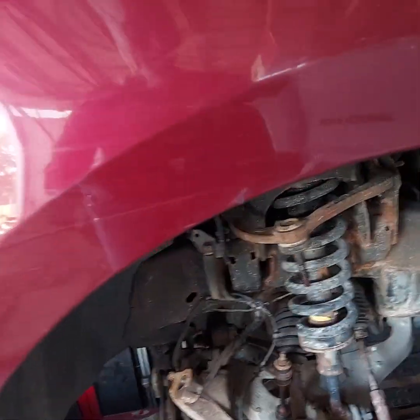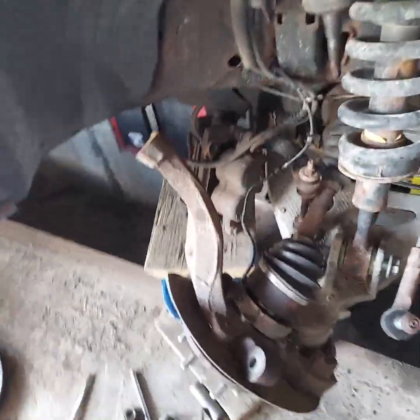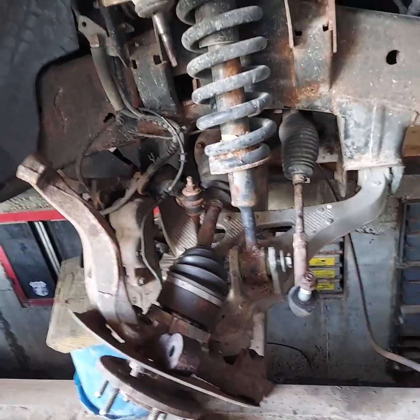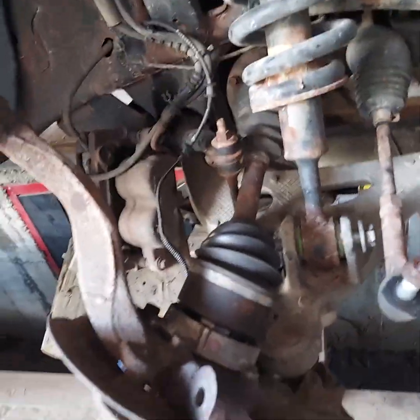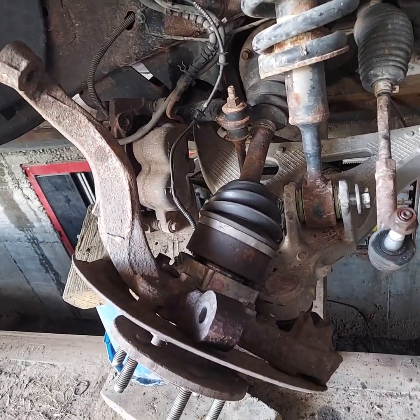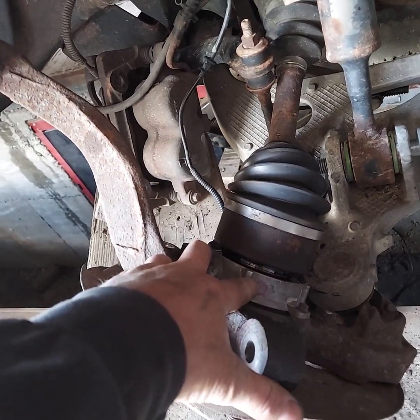Good afternoon YouTube — shopkeepers and do-it-yourselfers out there. We're ripping into a 2005 F-150 four-wheel drive. This has got the 5.4, but that doesn't really matter. We've got a bad four-wheel drive actuator.